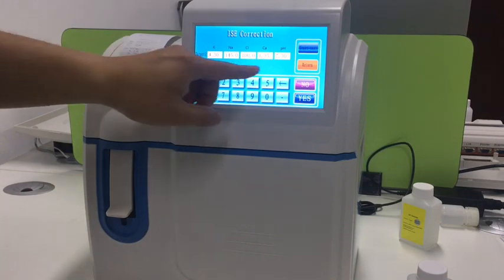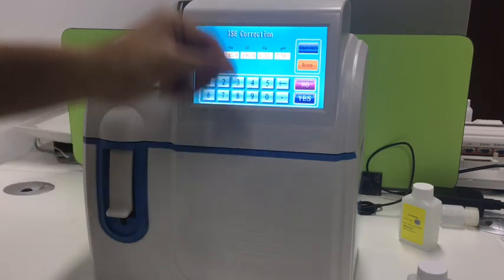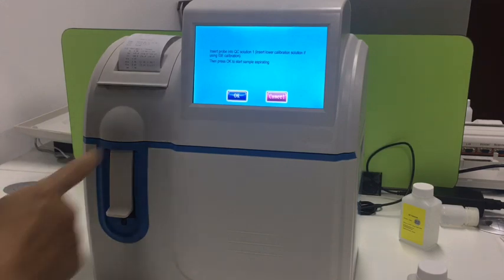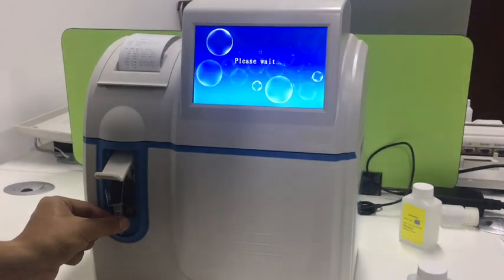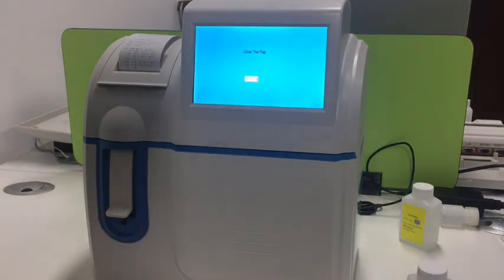These are the values I already imported. Now we press test. When we get the prompt message, we feed the QC solution to the sample probe, then press OK and close the plug.